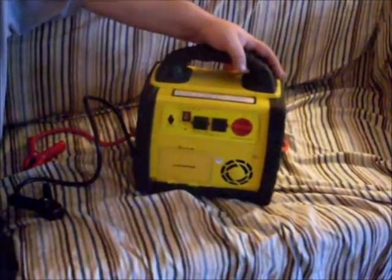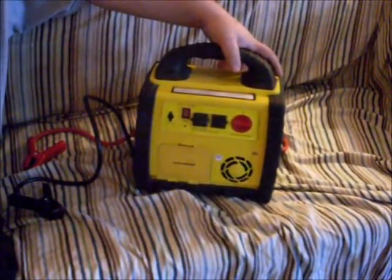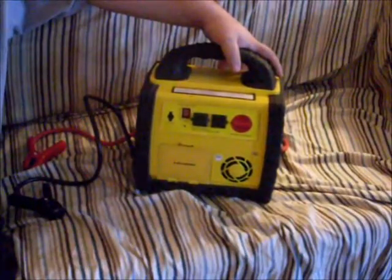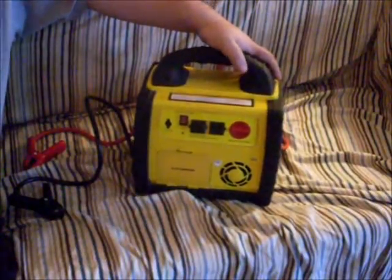Running on the inverter, this battery doesn't last long. Maybe with a significant load of a couple hundred watts on it, this battery is going to last you twenty minutes maybe. And then it's going to be dead.